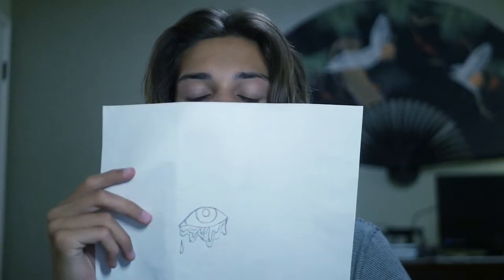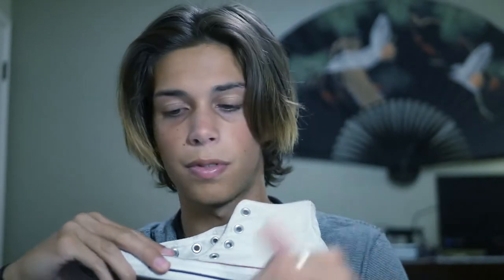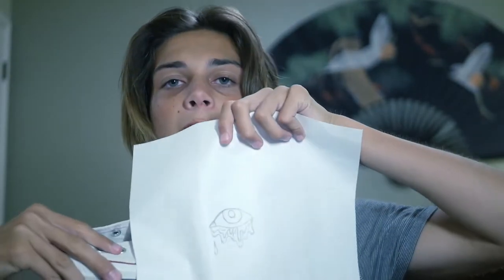Just knocked out the sketch — turned out pretty good, pretty happy with it. Now it's time to transfer that to the shoe, something like that. Let's see how that goes — I'm gonna do that with a chalk pencil.